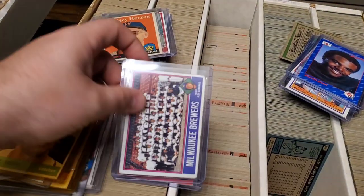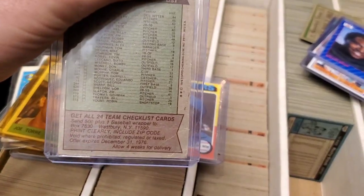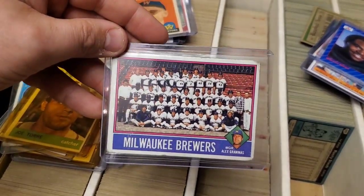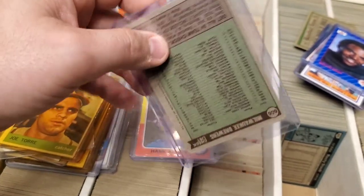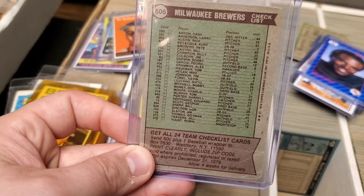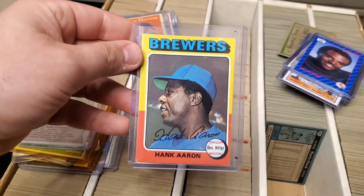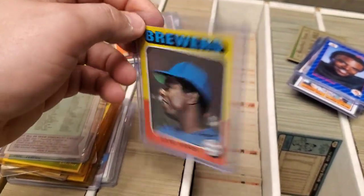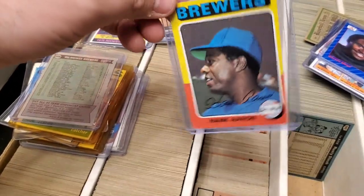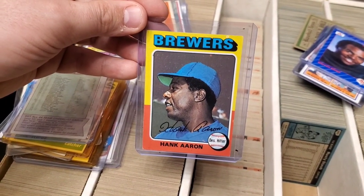And then right here, we have a 1976 Milwaukee Brewers card which has the infamous Hank Aaron. And last but not least - you probably caught a glimpse of it right there - let's see Hank Aaron right there on the top. There he is. That's the big find of the day. 1975 Hank Aaron. Look at that bad boy - very good condition. Beautiful.